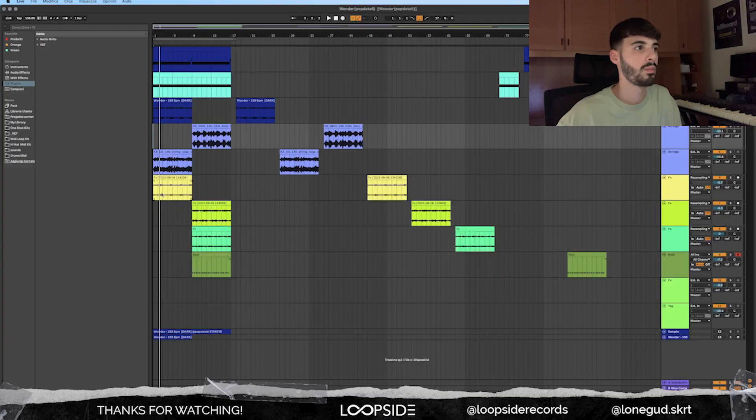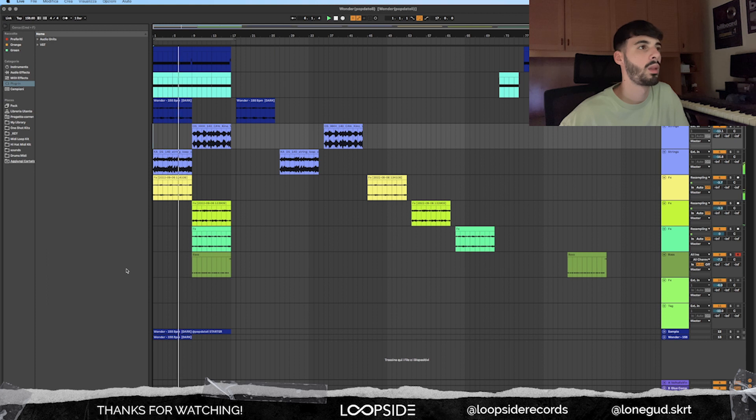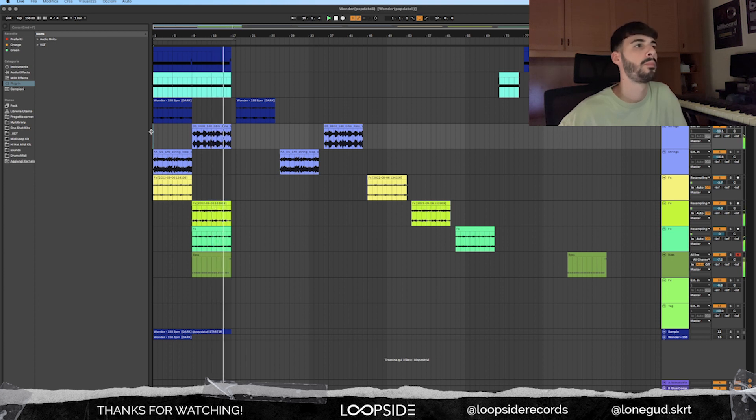This is the sample — I'm going to let you hear it first, then we're going to hop on the breakdown. The first element is the starter that Oli sent me, and I'm going to let you hear that first.